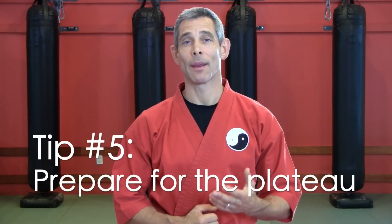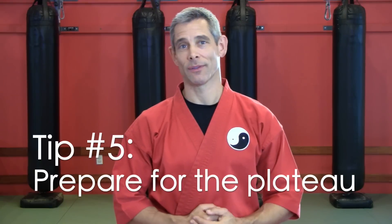Tip number five: prepare for the plateau. Being a white belt is the best of times and the worst of times. It's the worst of times because you're often going to feel like you're drowning in a sea of new information. But it's the best of times because you're never going to learn so much so fast again. It's thrilling. But at some point, you're going to hit a wall — you're either going to think 'I already know all this,' or 'I'm never going to get all of this.'